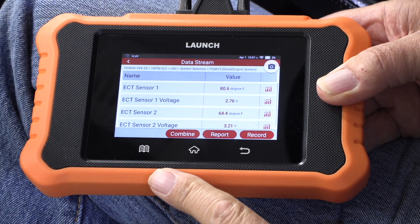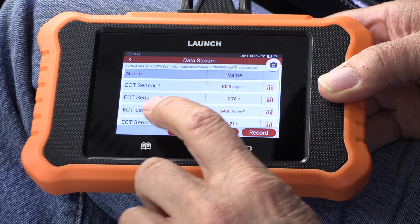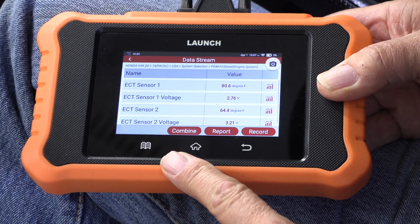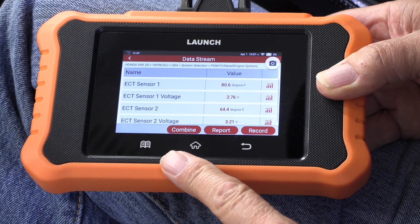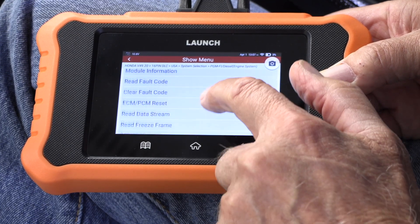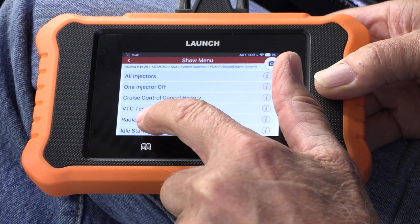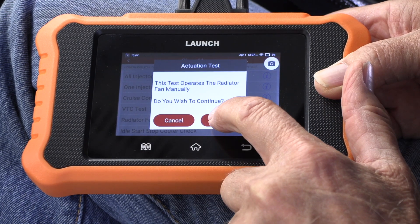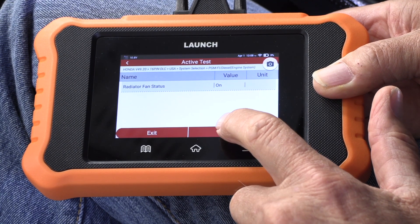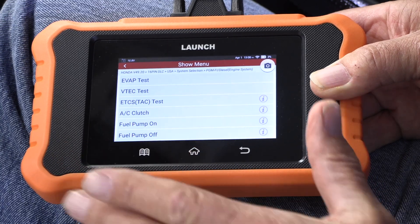Just like the ThinkScan, it has engine coolant temperature sensor one — the degrees and the voltage — and engine coolant temperature sensor two — the degrees and the voltage. The screen is pretty small and it's a lot slower, but I can also turn on the fans. I back up, go to actuator test, search for radiator fan, say okay, then perform — fans on, fans off. So if you have a Honda or Acura, this is a pretty good scanner.